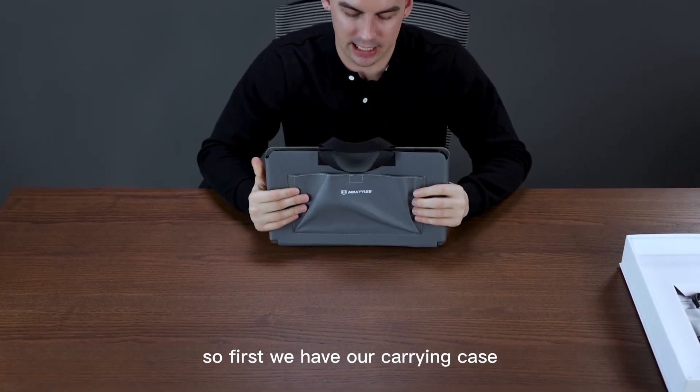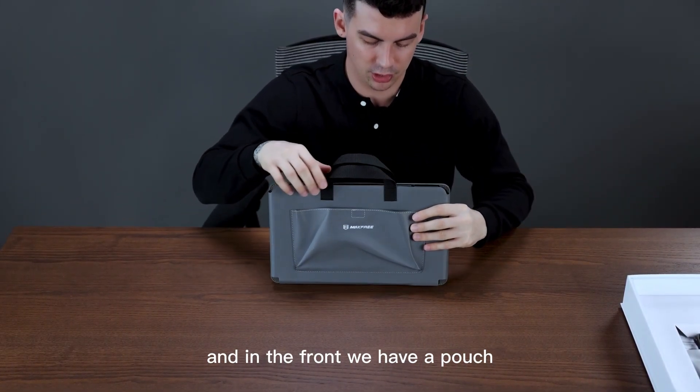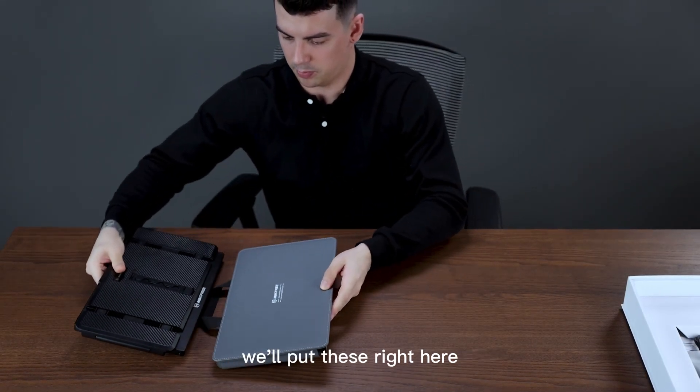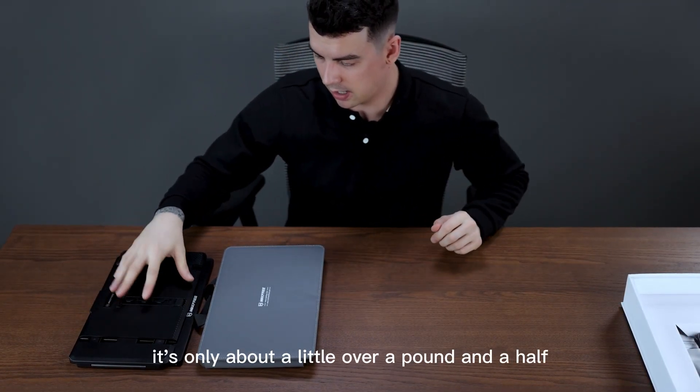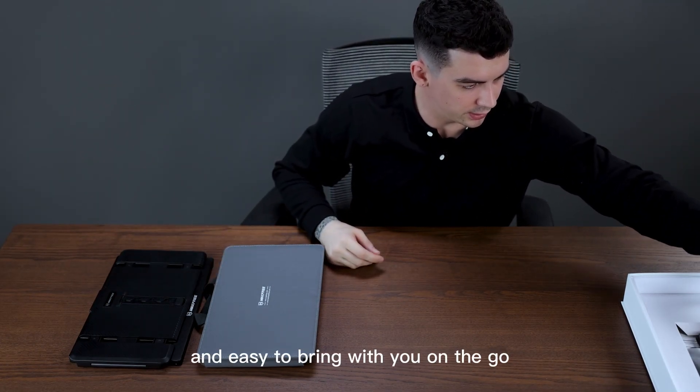First we have our carrying case. We have our carrying strap here, and in the front we have a pouch to put all of our cables, and then our screen extender itself. It's only about a little over a pound and a half, so quite portable and easy to bring with you on the go.